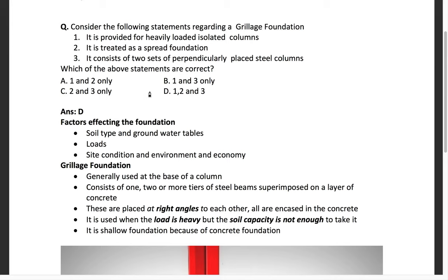First, let's understand what a foundation is. For any building or structure, the foundation is made at the bottom. There are generally two types of foundation: one is the shallow foundation and the other is the deep foundation. The selection of either depends on the soil type.